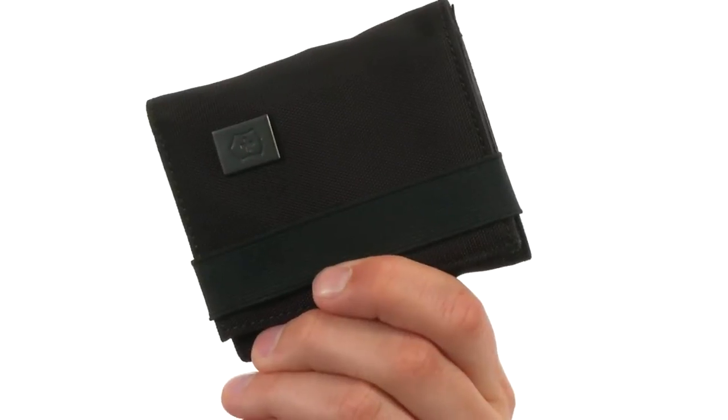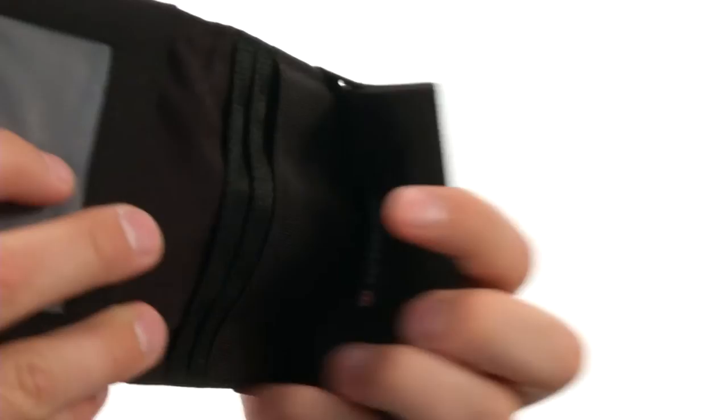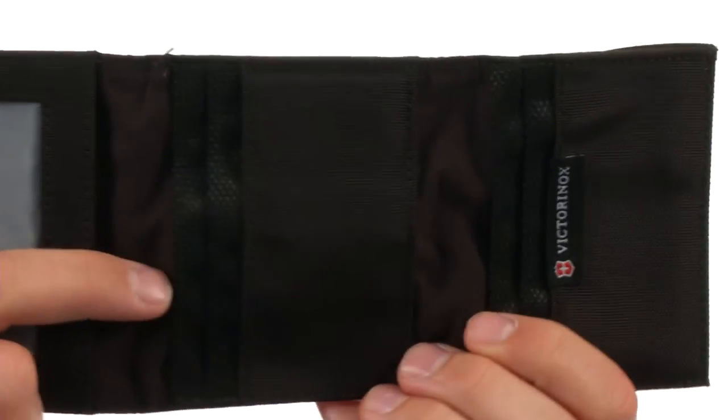Hey, what's happening guys? My name is Richard and we are checking out the Tri-Fold Wallet from Victorinox. This great-looking wallet is constructed out of a very durable ballistic nylon material. Got this little elastic band on top so you can keep your stuff safe and secure. It has a Tri-Fold design with tons of pockets for carrying your business cards and credit cards.